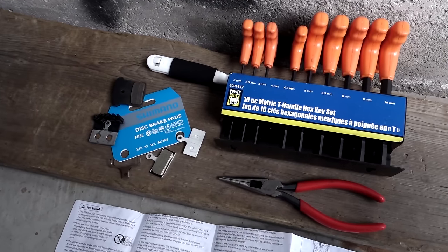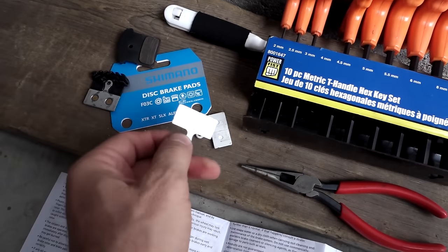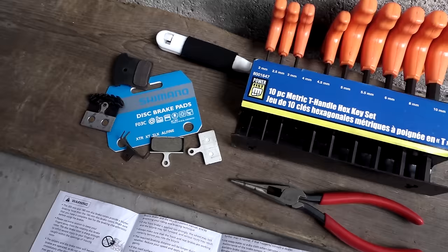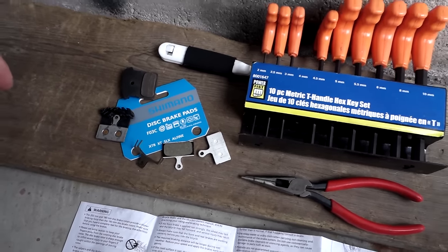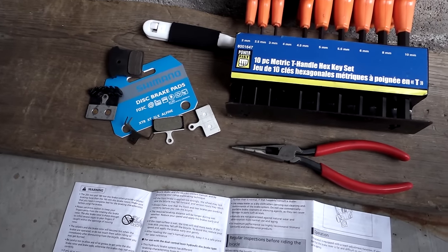Hey folks, I got this question in regards to replacing brake pads — when should I replace my brake pads? Today I'm going to talk briefly about when to replace the Shimano brake pads and how to replace them, and a few other things that you can do or should do at that time.